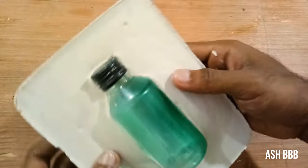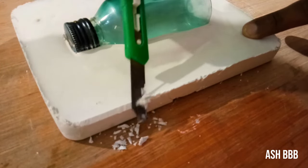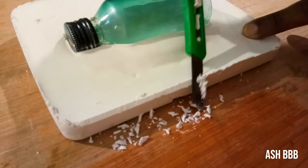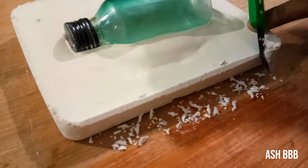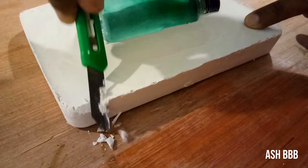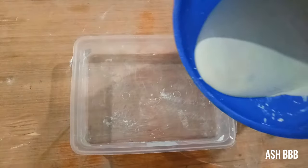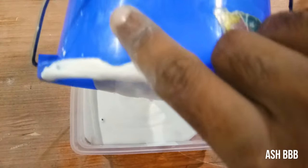After setting the plaster, you can scratch the edges of the mold and make it a rounder shape. Then make another mixture of plaster and pour it into the plate.